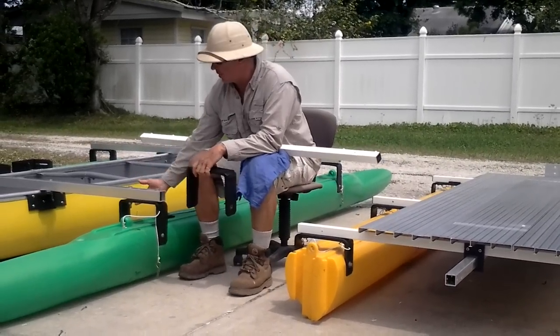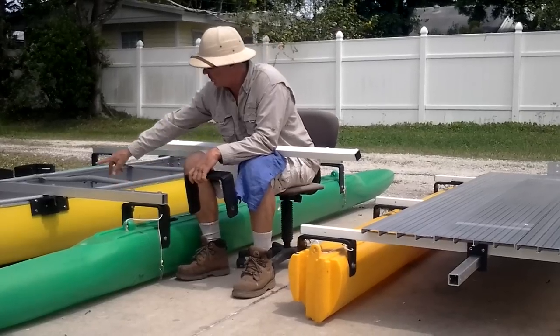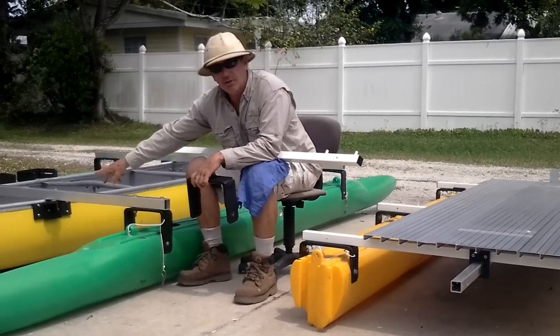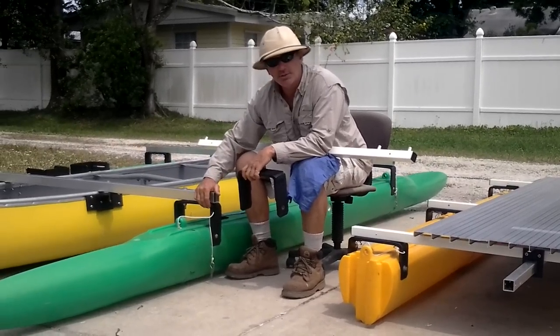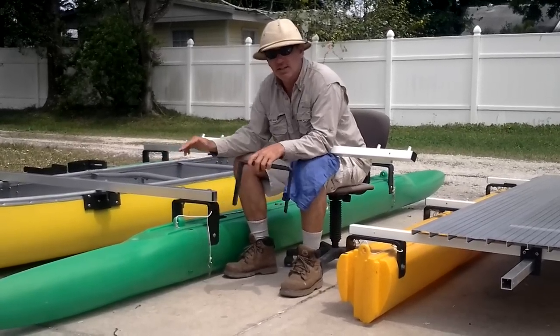This one is for sailing, so you want the crossbeam to be up and out of the way of the waves, but also you want it to be at the height of the gunnels so that the hulls are planted firmly in the water flat. It gives you a nice, even ride.